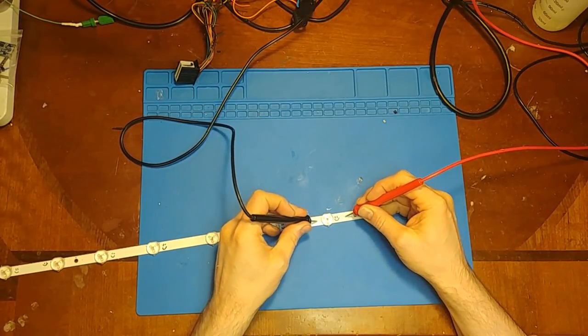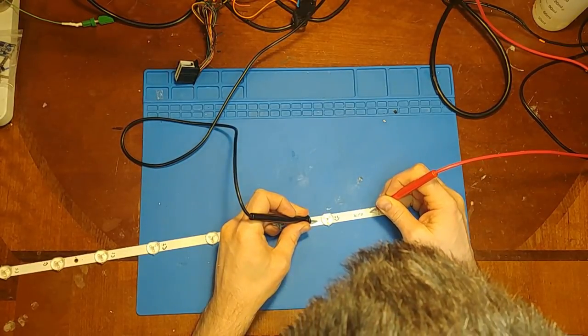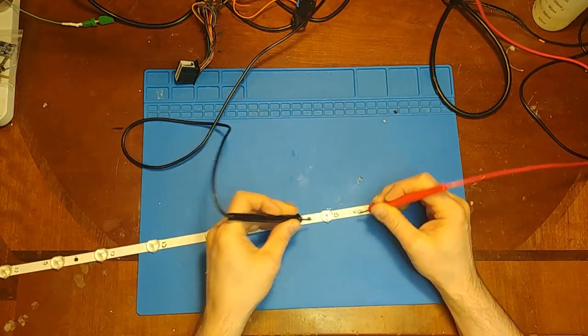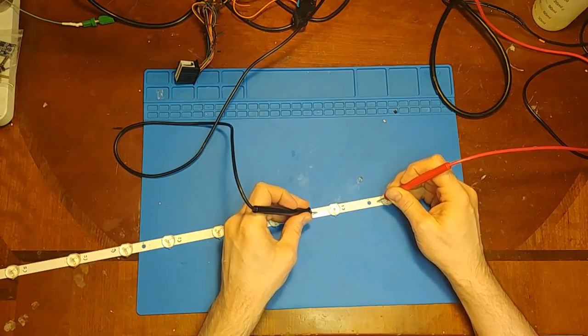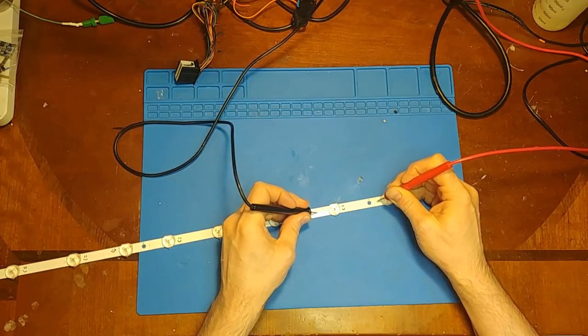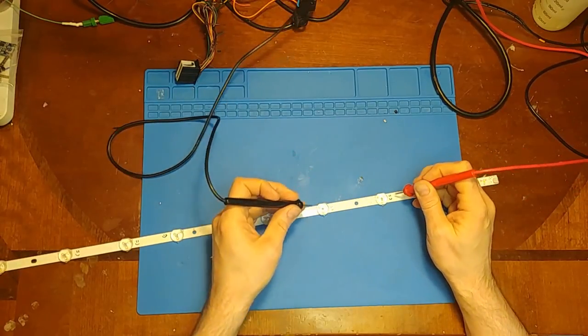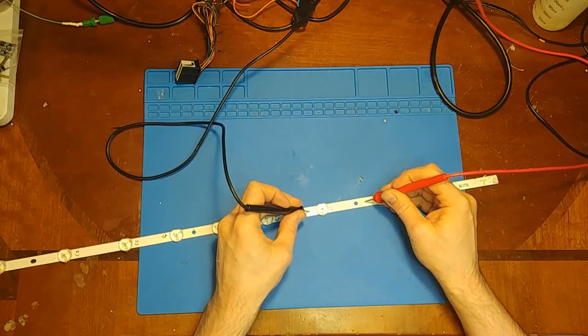I've already gone through and checked each one, marked them with a little smiley face. You'll have to scratch through the coating — this strip doesn't have test points on it, so you just have to scratch through the solder mask.